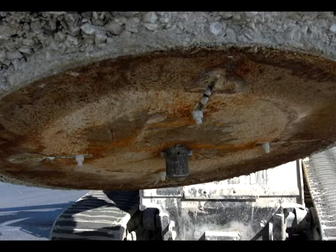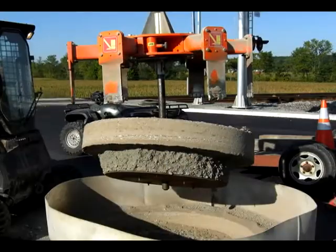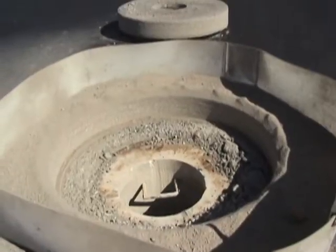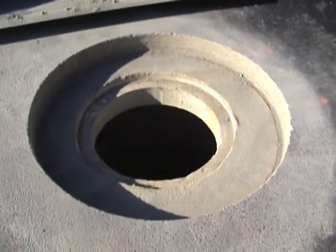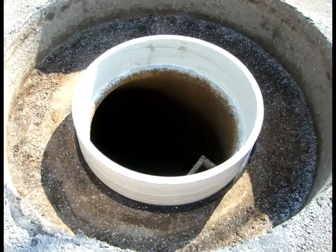The steel plate, the stone above the steel plate, the base layer of asphalt, and the finished layer of asphalt is then lifted by the cutter extractor from the road and the rebuild process happens with the Mr. Manhole rebuilding system.